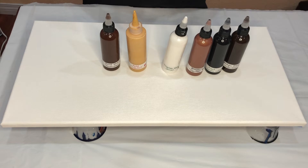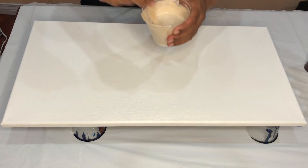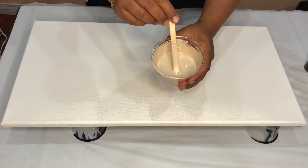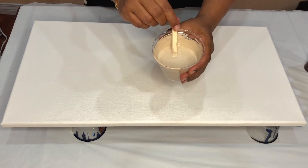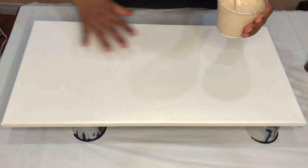All these paints have been mixed with one part paint, two part floetrol, and a little bit of water, and they all have kind of similar consistency, which is what we need for the dutch pour. The brown shade I'll be using is made by mixing white, burnt umber, and van dyke brown. I'll be using this shade on the bottom part of the canvas and the top part is going to be white.